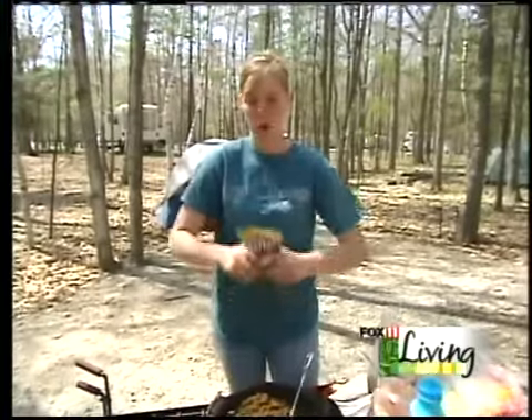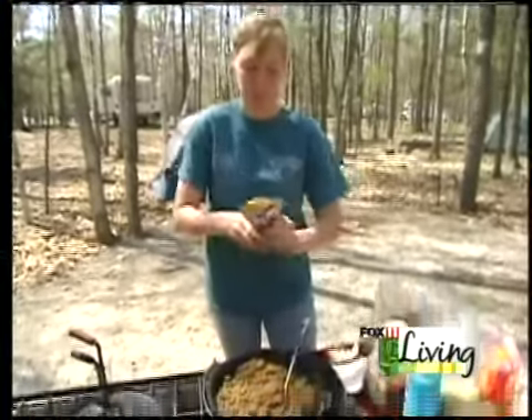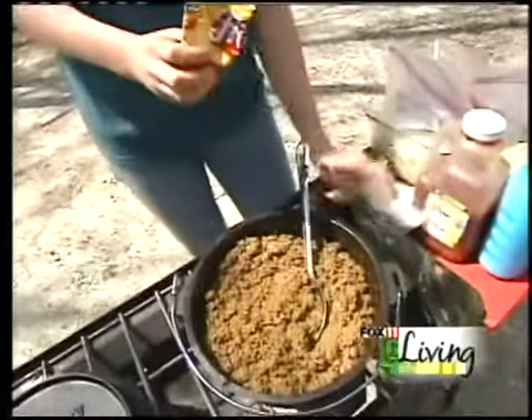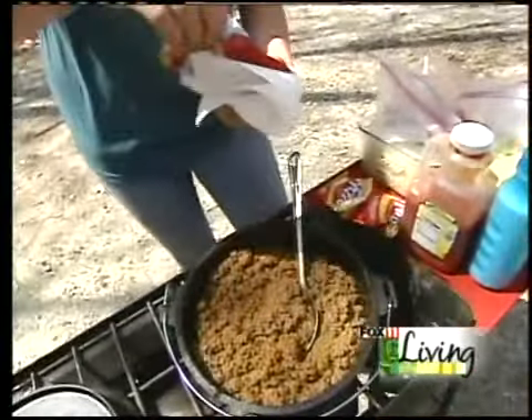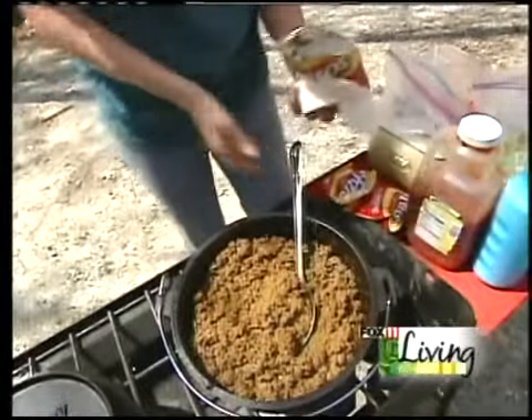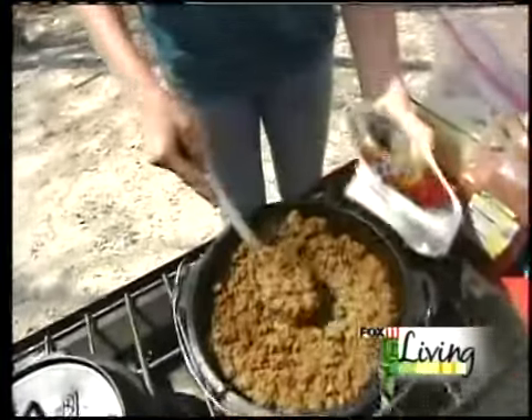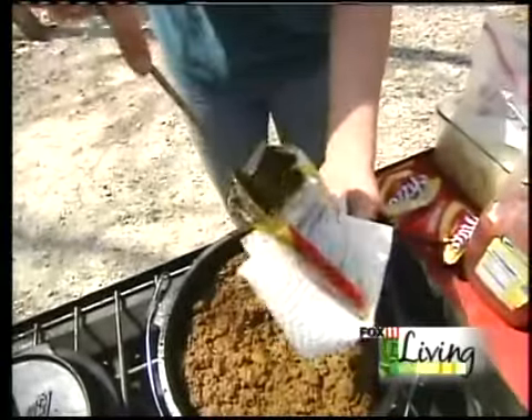You're going to take your individual bag of corn chips, open them and crush them up. You're going to want to put a napkin underneath so it doesn't burn you when you put the taco meat in. We have our taco meat — place a little bit of taco meat directly in the bag.